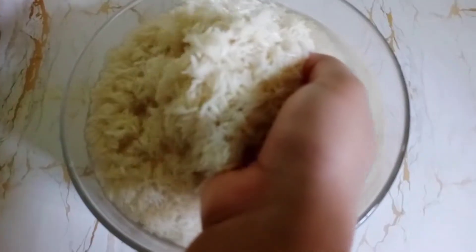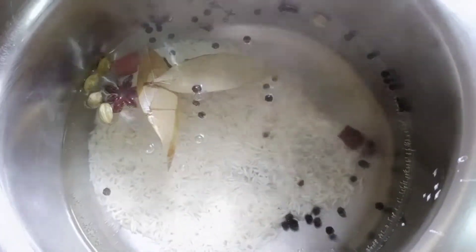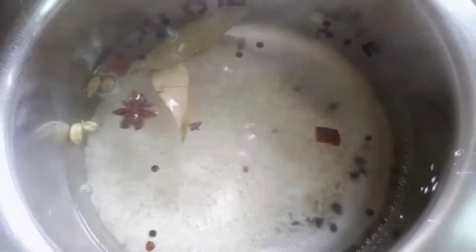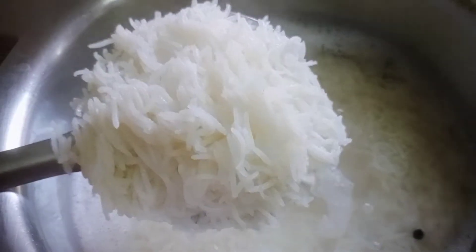This is half an hour soaked basmati rice. Put the rice into the boiling water. When it's 70% cooked, drain it out.